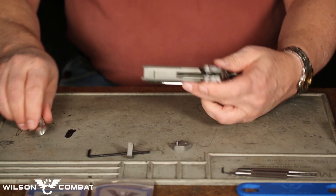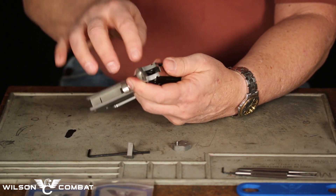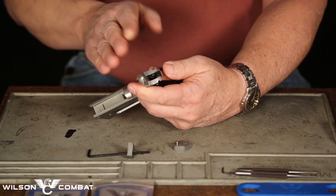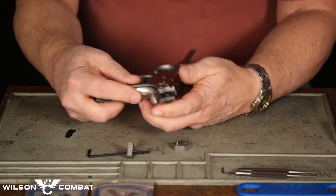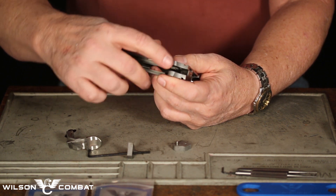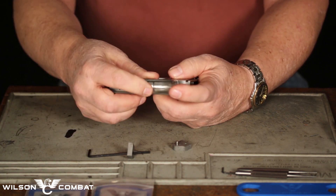From there you will take and fit your grip safety. This one has already been cut down, but you will need a fitting pin. I use an old Colt style thumb safety and cut the center pad off — that way I have free travel. I will operate up and down with my grip safety to make marks on the backside of my frame tangs. There is the area that I need to file on. You repeat this process until you have free movement of your grip safety.